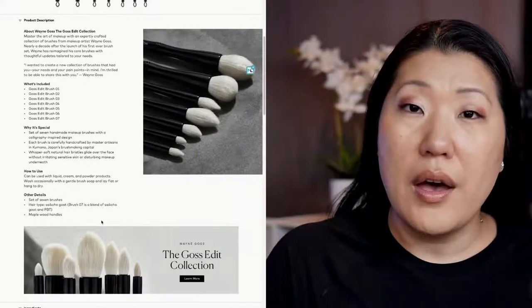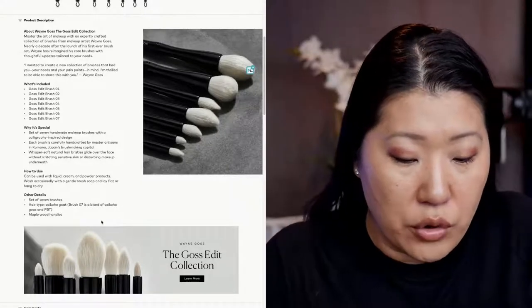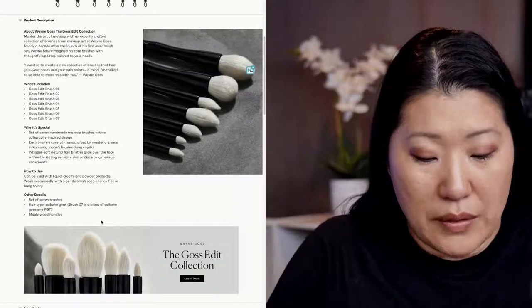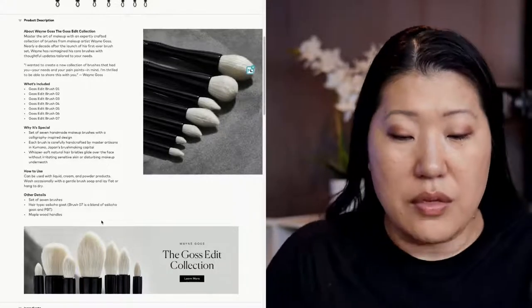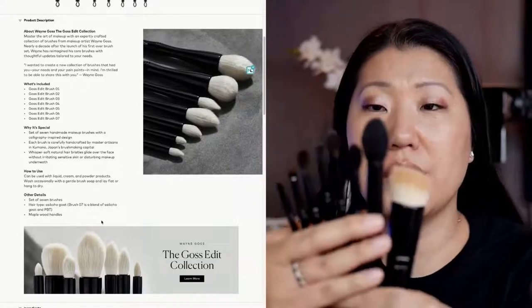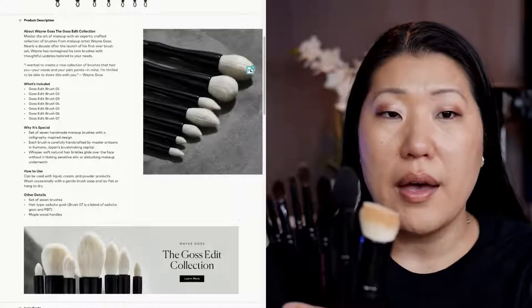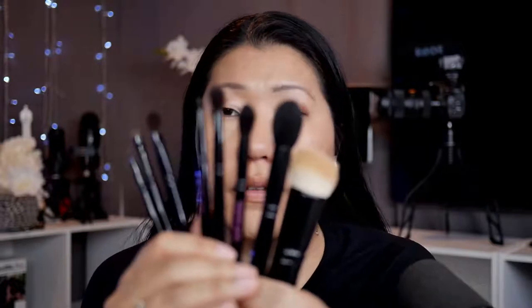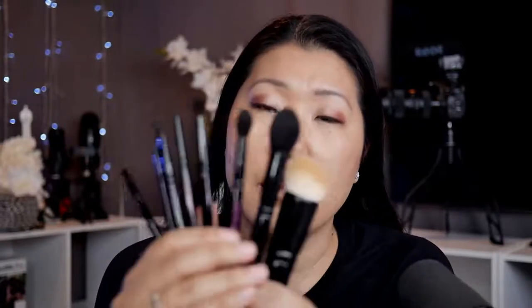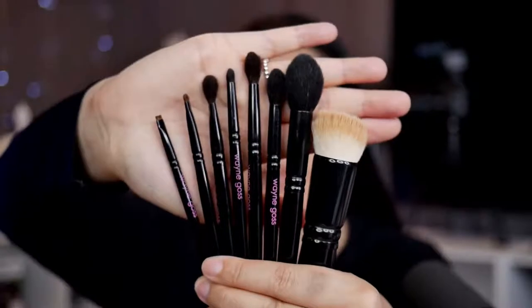I also have a previous brush set from Wayne Goss that I had purchased a little while back — I'm trying to keep them in order. Excuse the messiness on the foundation brush, I used it today. But this is a previous set from him. They look like this and they are so pretty, aren't they? I think it's sometimes nice to compare the older brushes in the different sizes versus the new ones. One of the things that really attracted me to this set is that a lot of the brushes are a little bit shorter and smaller in their size and circumference.